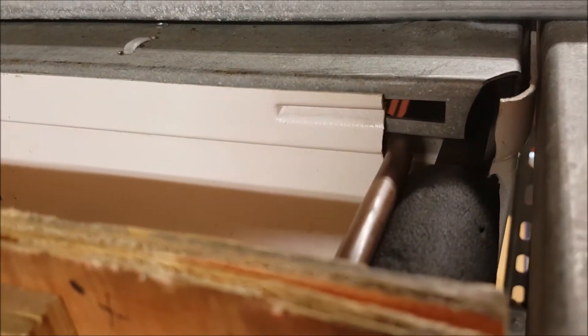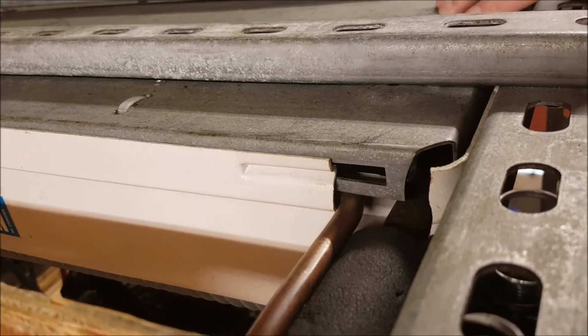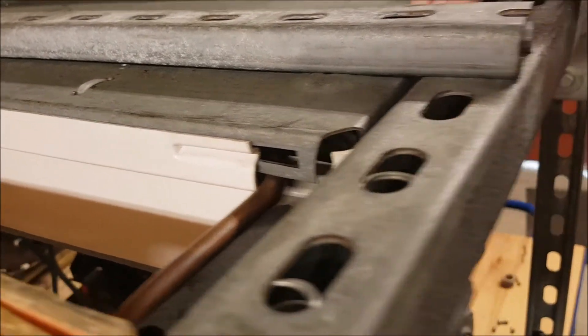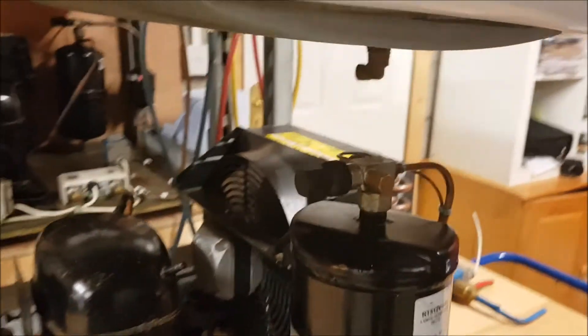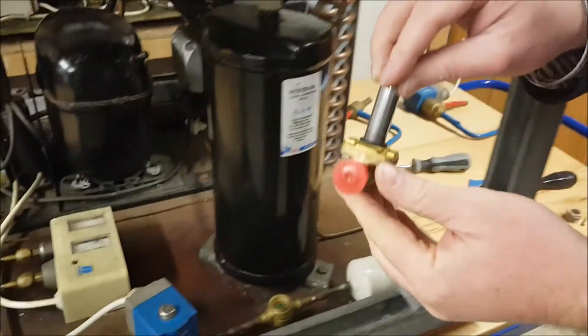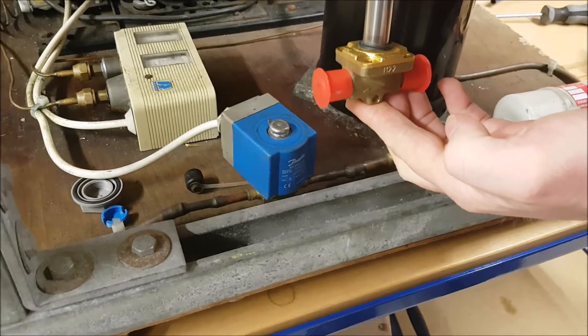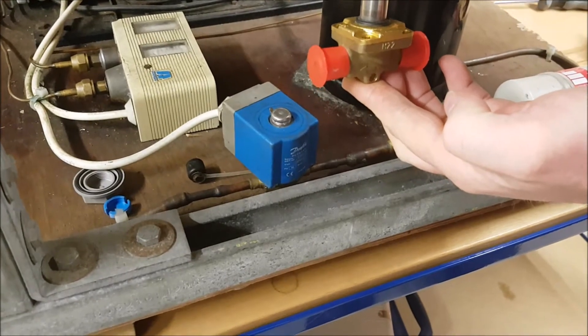Inside the coil, just before the entrance to the evaporator, is the thermostatic expansion valve — or it can be some other form of capillary device. The key message is that the arrow indicates the direction of flow. If I was going to fit this valve, I would fit it with the arrow pointing towards the direction of flow, which is the direction in which we want the liquid to travel.